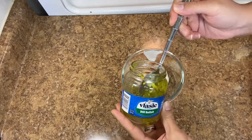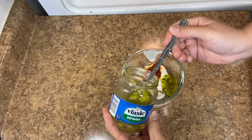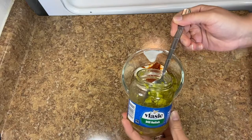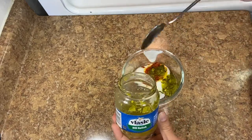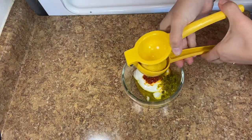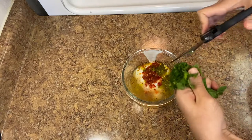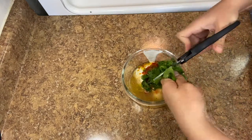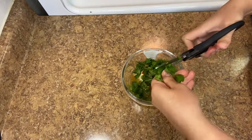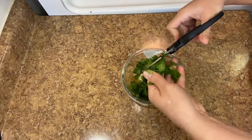Make sure it is not sweet relish — sweet relish gives it a really off flavor. Use dill relish, or in a pinch you can use a cut-up pickle. Then add the juice of half a lemon, and a couple tablespoons of chopped cilantro — I just scissor mine in sometimes so I don't have to break out a cutting board.